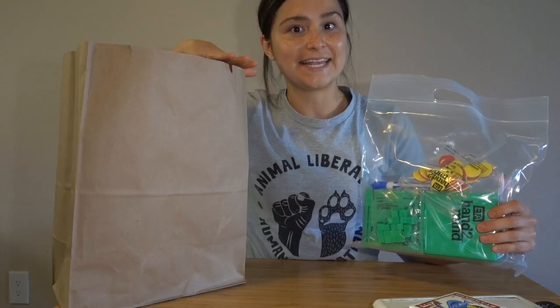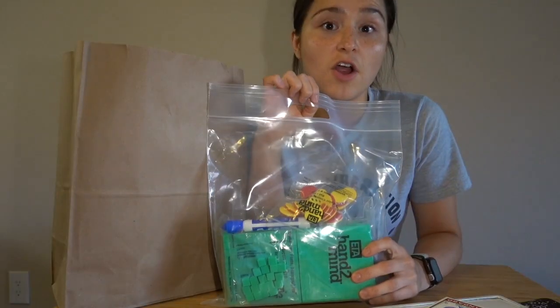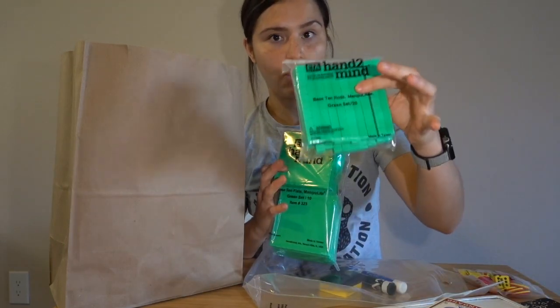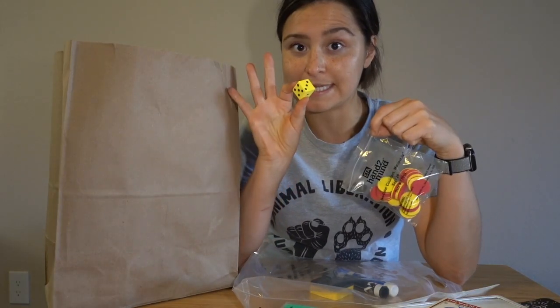Speaking of math, inside of your bag you're also going to find a clear plastic bag. These are our math tools, some of which we'll be familiar with, like our base 10 blocks. So we have our units, rods, and flats. Inside of the smaller baggie, we have counters and a die.